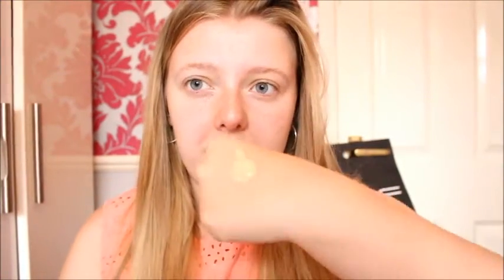I'm just applying the primer all over my face. For foundation, I'm using the MAC Studio Fix Fluid in NC50. This is my favourite foundation, and it's perfect for a birthday because it's really full coverage and stays on all day. I just put some on the back of my hand and put it on my face.